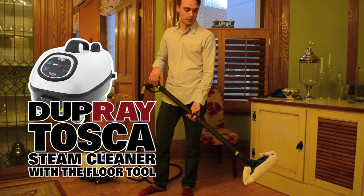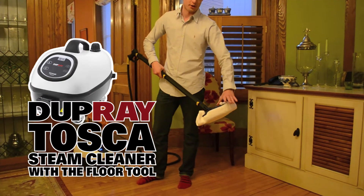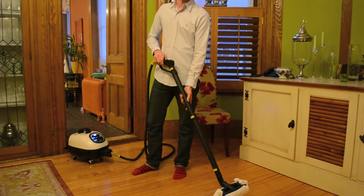We're using our Dupre Tusca steam cleaner, and we're using the floor tool with cloth wrapped around it, with two extensions so you're not bending over.